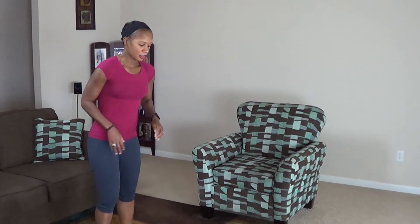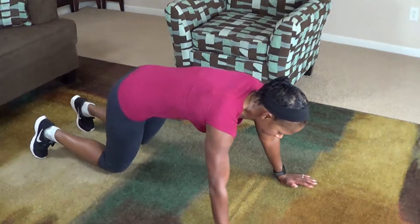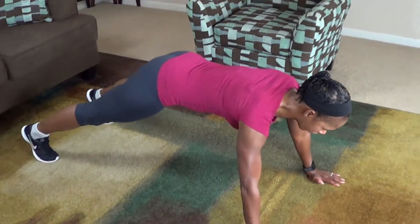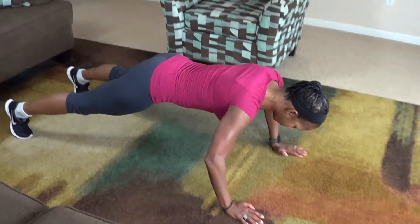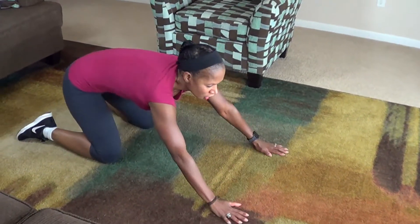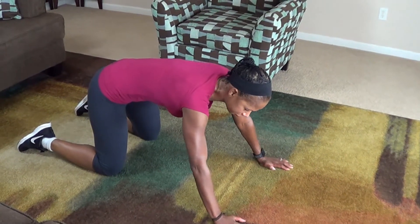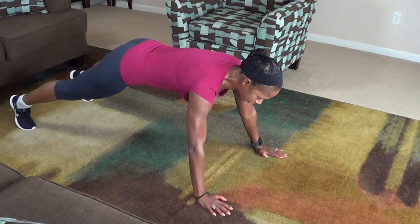This move is a push-up to an inverted V, and it looks like this. We're going to get down in a push-up position, and you're going to do a push-up, come up to a V, and back down. We're doing 10 of these, try to keep your core engaged. Here we go.